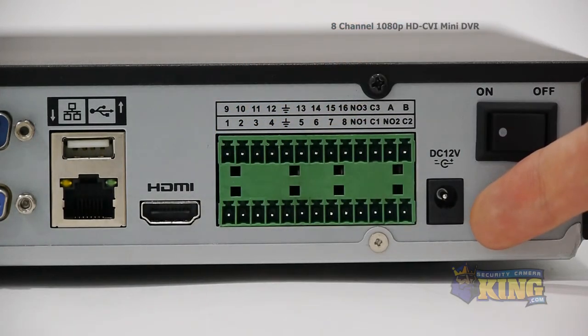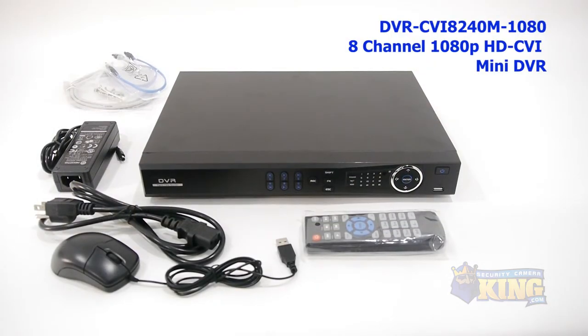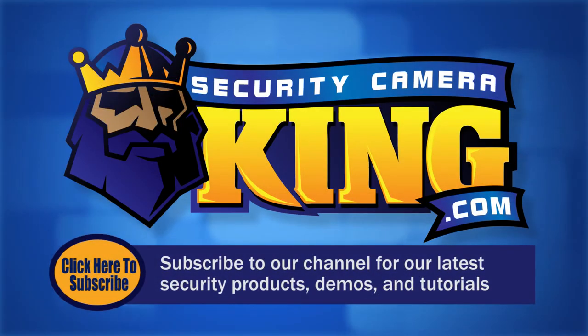This is your 12-volt power input and your on-off switch. Thank you for watching. Be sure to subscribe to our channel for all of our latest security products, demos, and tutorials.